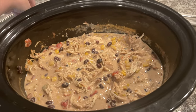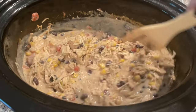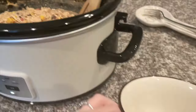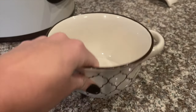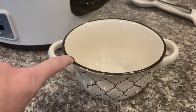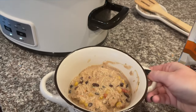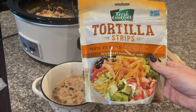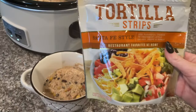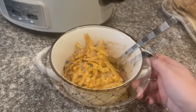Our white chicken chili is done — how freaking delicious does this look! A lot of you in my last video asked where we got these bowls from — they're actually the Crock-Pot brand, pretty sure from Target, and if I can find them I'll link them below. I'm going to add an extra spoonful to my bowl and also add some tortilla strips on top because that just makes it so much better. If you like trying new recipes, subscribe to our channel — until next time, bye!